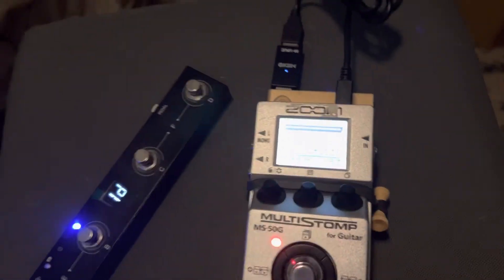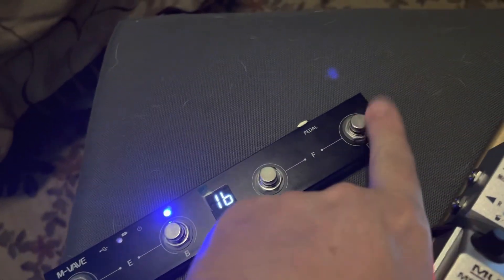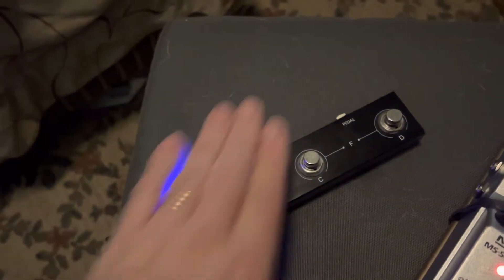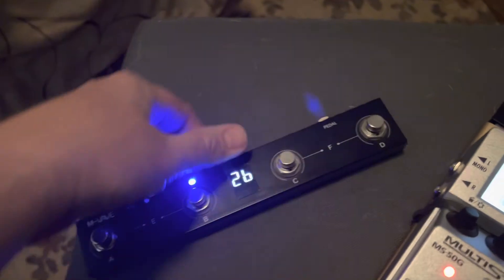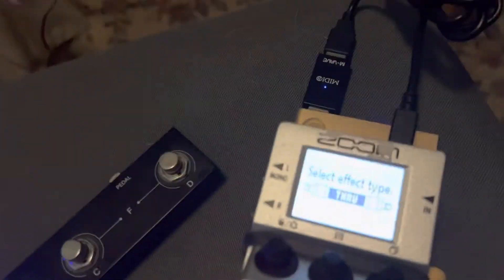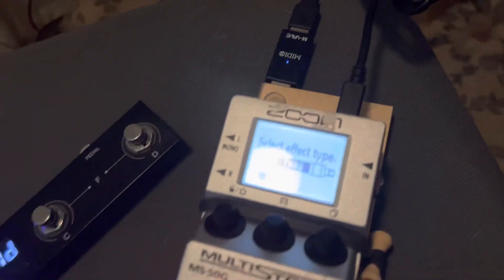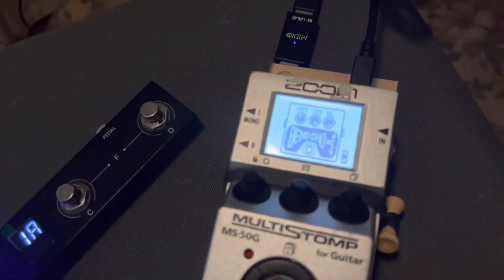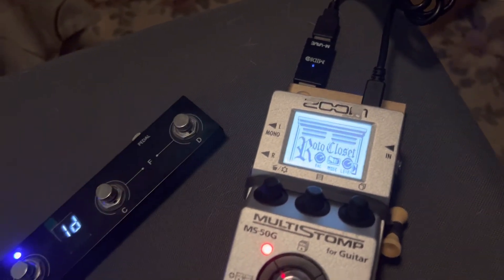Here's the little switcher. You've got buttons 1A, 1B, 1C, 1D, or you can switch to bank 2: 2A, 2B, 2C, 2D. You can go back down and you're back at bank 1. When I push these buttons, here's my 1A setting, my 1B setting, my 1C setting, and my 1D setting.